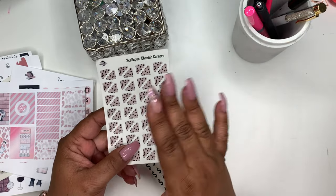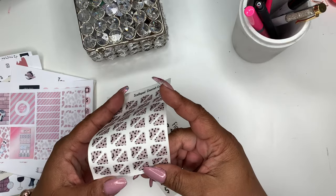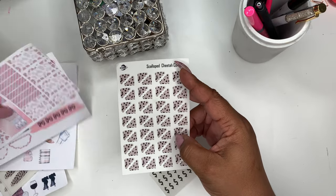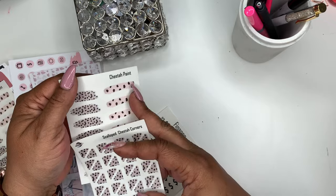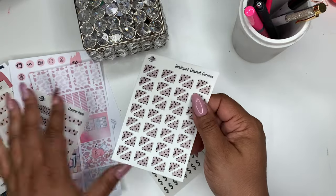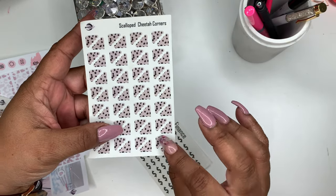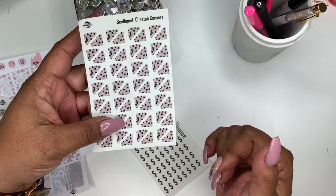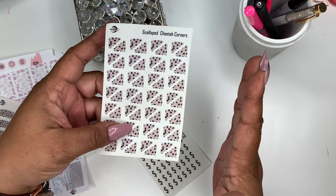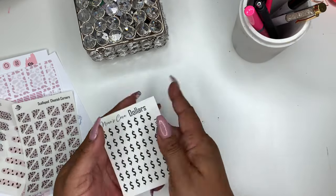I love cheetah print and animal print in general, so I wanted to introduce scalloped corner stickers on a sheet by itself. I did one cheetah print scalloped corner sticker sheet — the same print as the paint swatches. These are printed on transparent paper. They won't be listed on two types of paper due to color payoff differences, but feel free to inbox me if you want them on premium matte sticker paper.